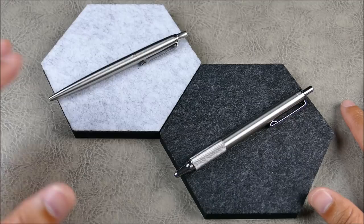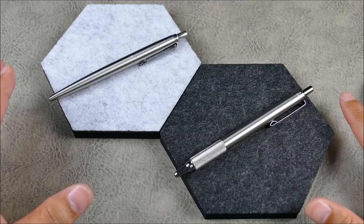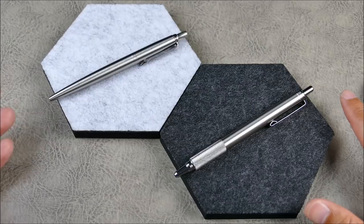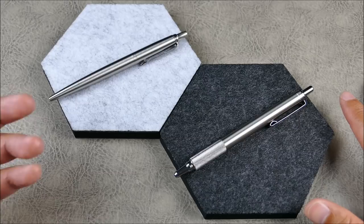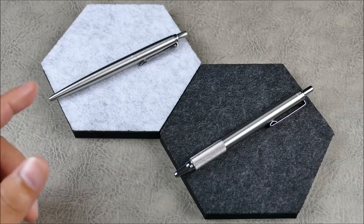These are truly carryable, pocketable, usable everyday pens. This isn't so much about which one is better for your use case — I'm going to tell you the things I like about both of them and where they really excel. It's really up to you to see which one is the better pen for you, and I'd definitely love to hear your thoughts in the comments.